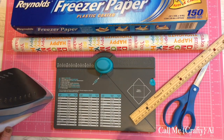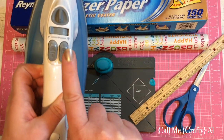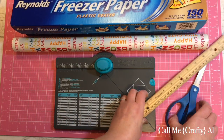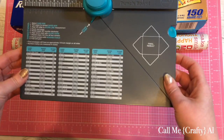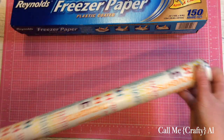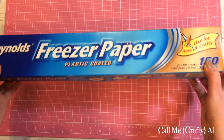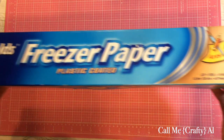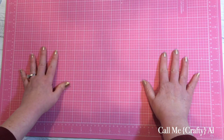The first step is to gather all your supplies. You'll need an iron set on the cotton setting — the highest — and do not turn on the steam. Next you'll need a ruler and some scissors, the We Are Memory Keepers envelope punch board, a roll of wrapping paper in any style of your choice, and some freezer paper. I have the Reynolds brand here — keep in mind this is freezer paper, not wax paper, so only one side is coated. Mine is 18 inches wide.